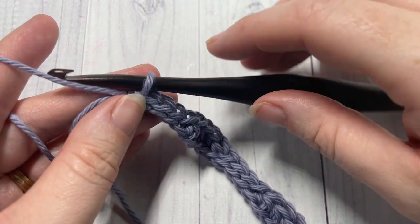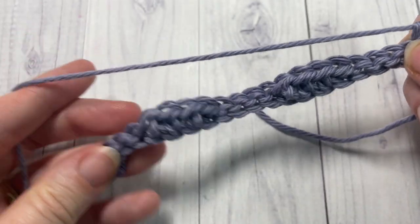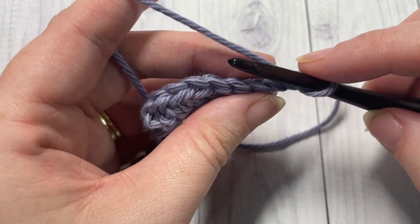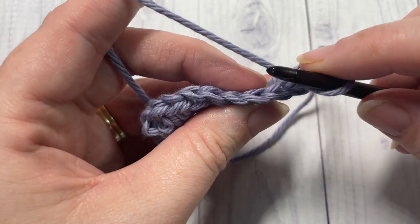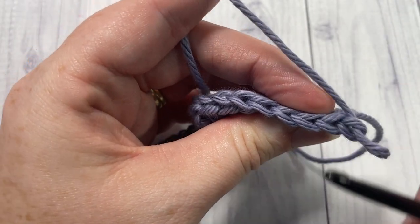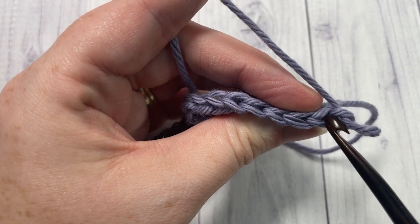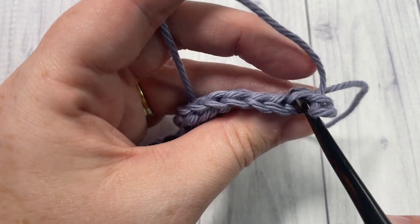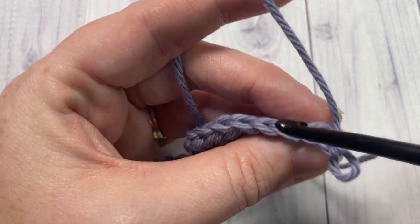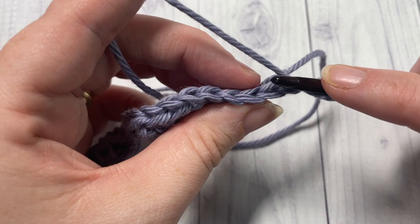At the end of row one, chain one and turn your work. We're now going to work in the back loop only of every row from here on. To find your back loop, looking at the tops of your stitches, you have these nice little V's. The back loop only is that horizontal bar that's furthest away from you, so you're going to be inserting your hook under that loop only.